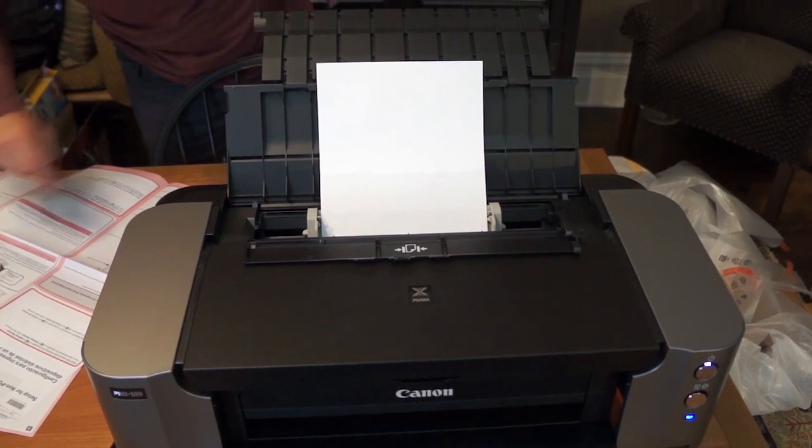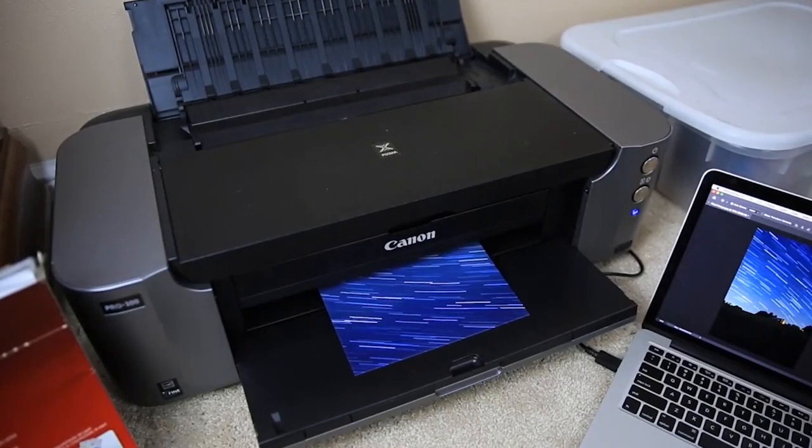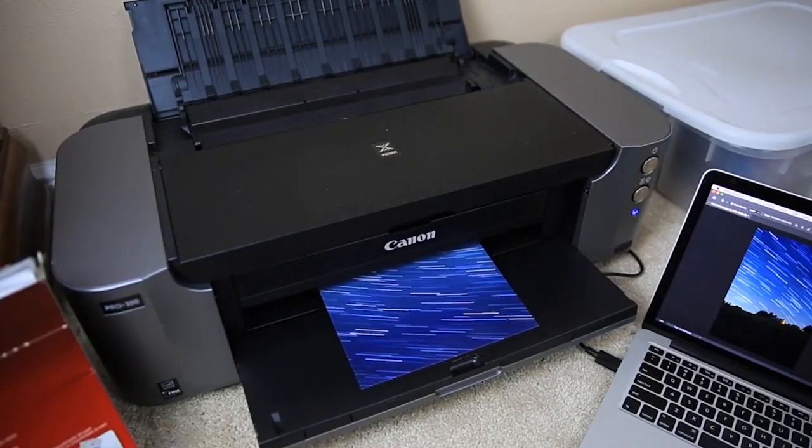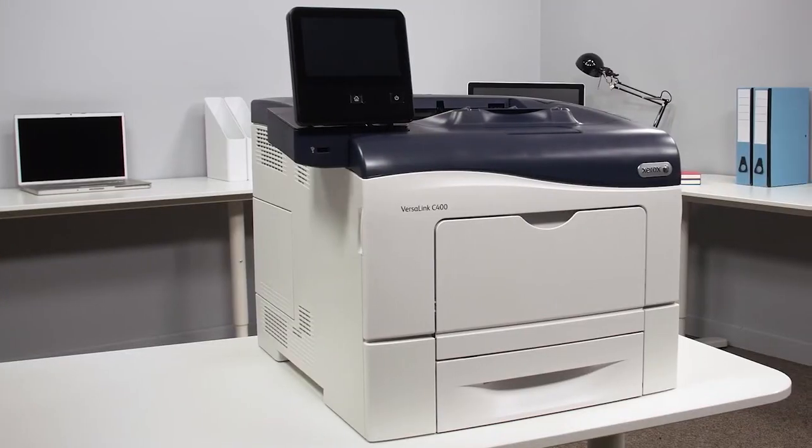The PIXMA Pro 100 features two paper trays: a rear tray for a variety of fine art and glossy photo papers, and a manual slot for thicker media to meet your printing needs.